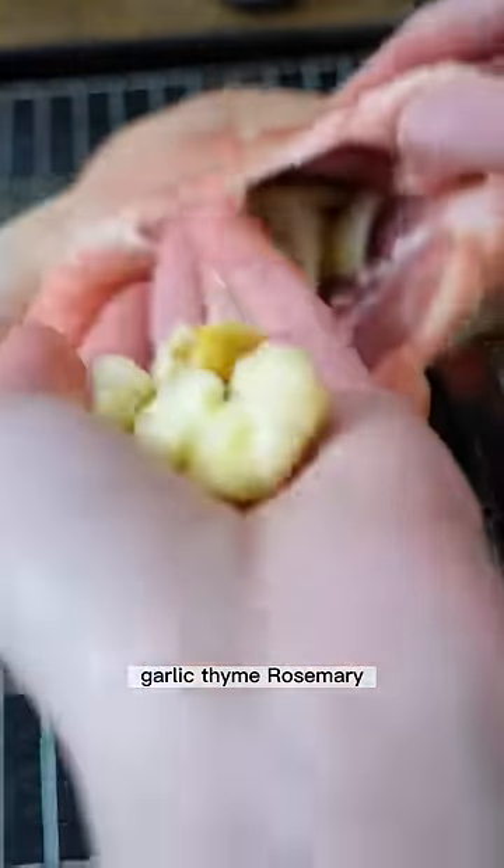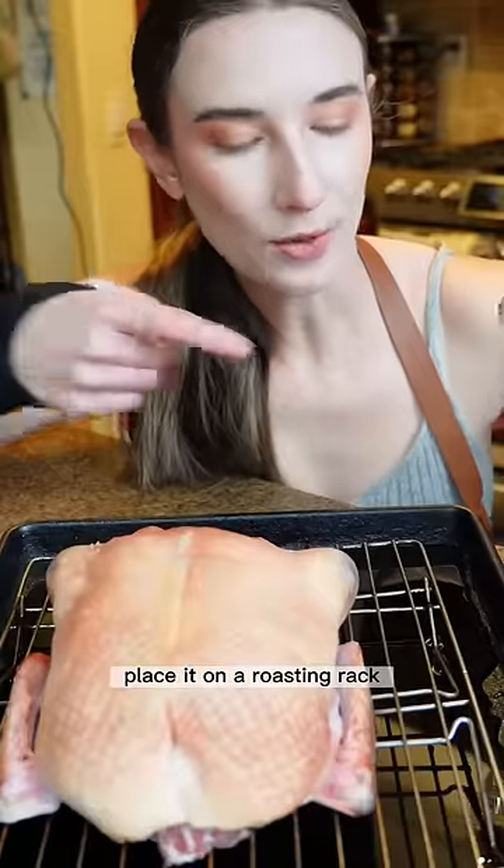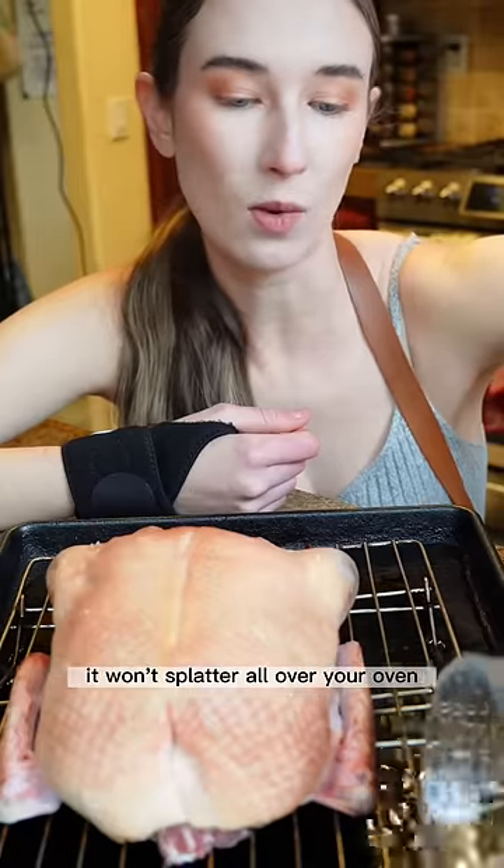Next day, stuff the inside with onions, garlic, thyme, and rosemary, and preheat the oven to 450 degrees Fahrenheit. Place it on a roasting rack and fill the pan with water so that when the fat drips, it won't splatter all over your oven.